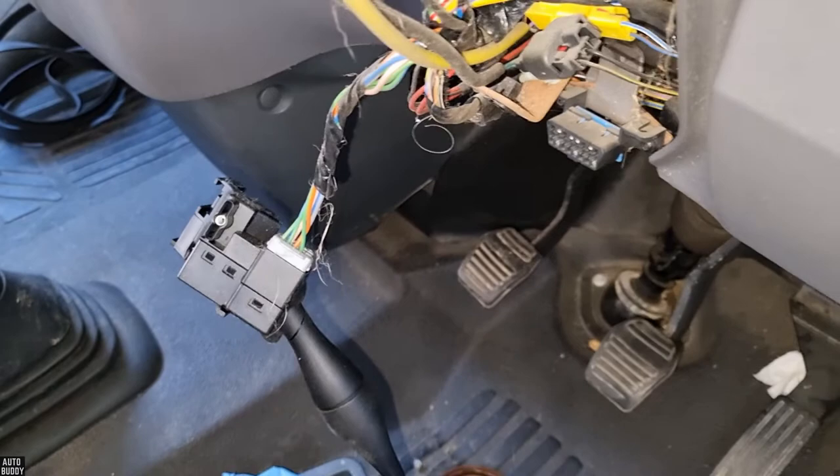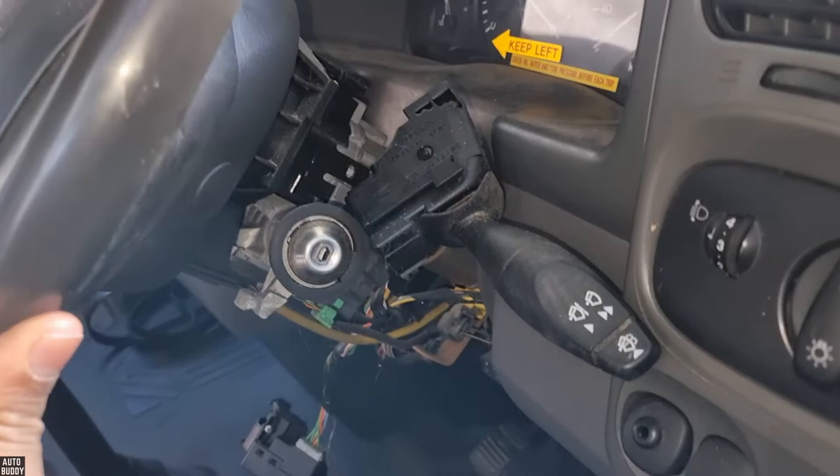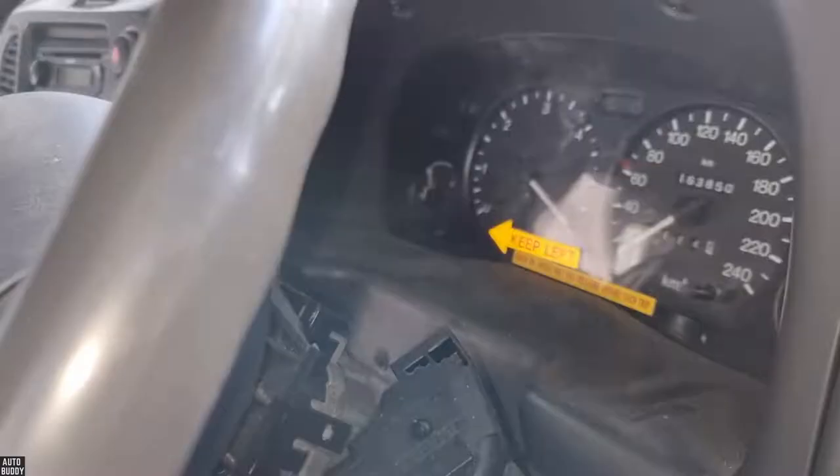Once you have it removed, just unplug it and then you can replace it or do whatever is necessary. Do note that I've disconnected the battery because we're doing other work on the vehicle. If your battery is still connected, be very careful of the airbag and this yellow wire underneath here — do not damage it in any way, shape, or form. So just be very careful with it.